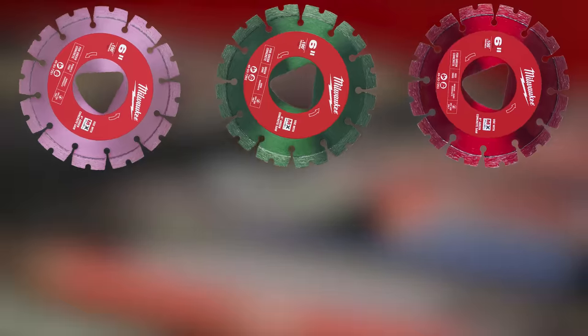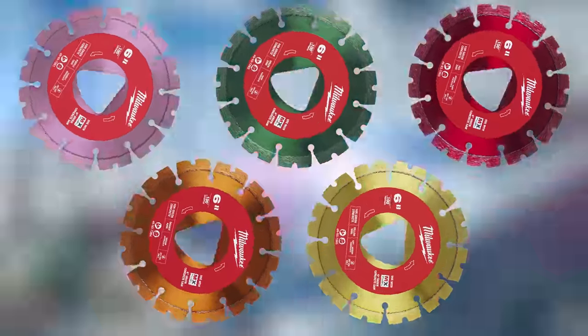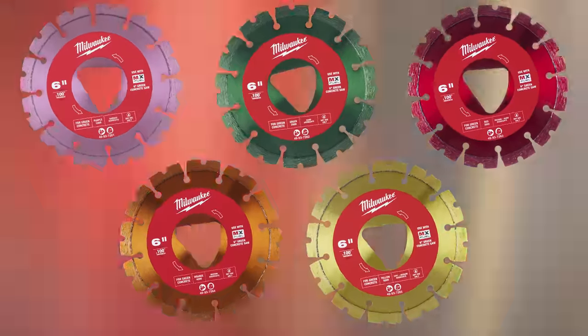Milwaukee also announced their proprietary line of Green Concrete Diamond Blades that will launch alongside the saw. They're optimized for more runtime and longer life. You probably won't have to use only Milwaukee blades with the saw — you can probably use any brand you want — but these are optimized for the saw.